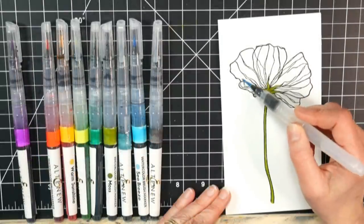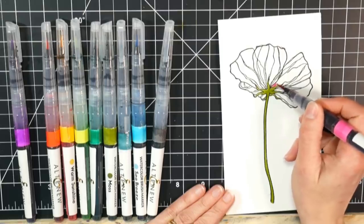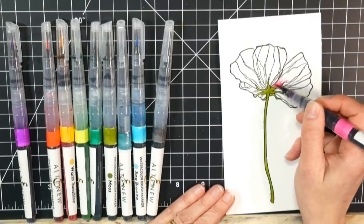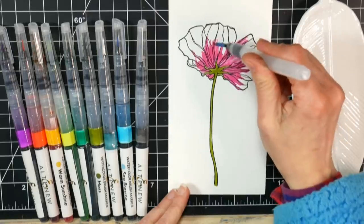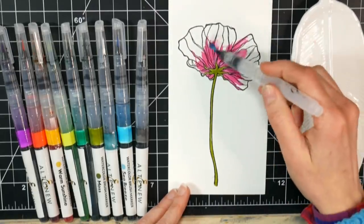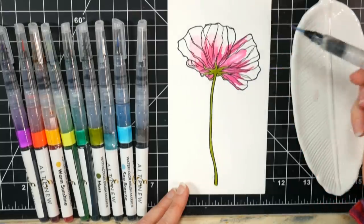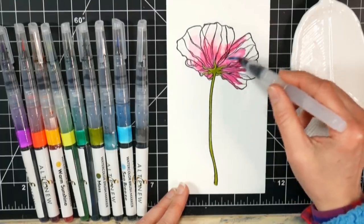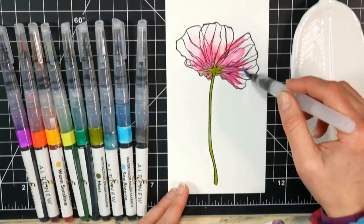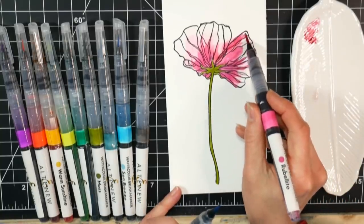I'm using these brush pens by Altenew, which I'll be reviewing in a couple of weeks. They're very similar to the Jane Davenport mermaid markers, except they have a finer tip. You can use any inks, watercolors, or anything transparent that you have. Definitely use what you have and make it work — it's all about the expression and what you put on the paper, less about the exact products. You could even hand-draw this with a Micron pen that won't bleed with water-based media.